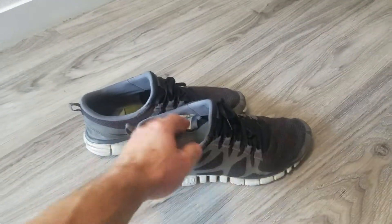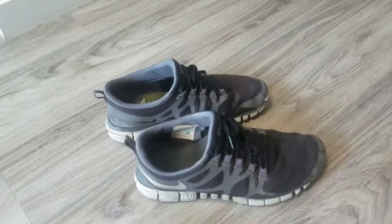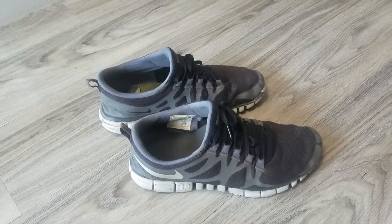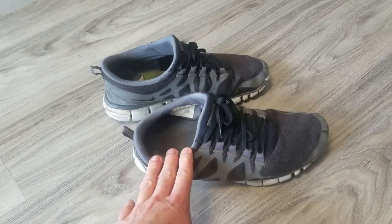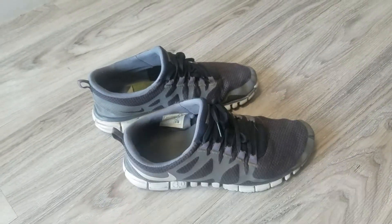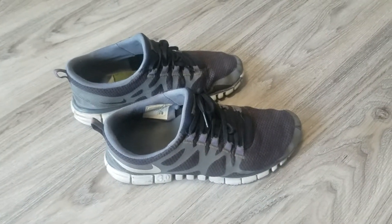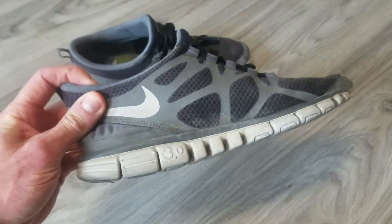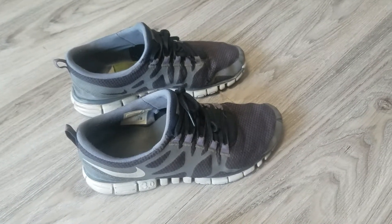These are Nike Frees. I've had these for a very long time - probably at least seven, eight, maybe nine years. I bought them early on when I was running a lot more and wanted to go for a semi-barefoot feel. They've had many iterations since then with a whole bunch of different Nike Free versions. Back in the day this was a 3.0, which was kind of on the scale of being very minimalist in nature.